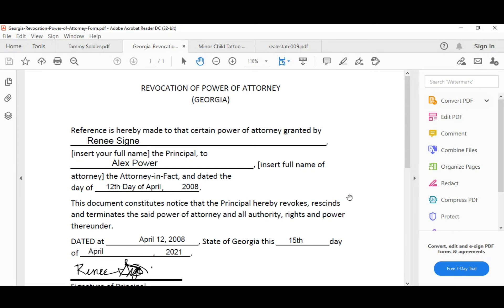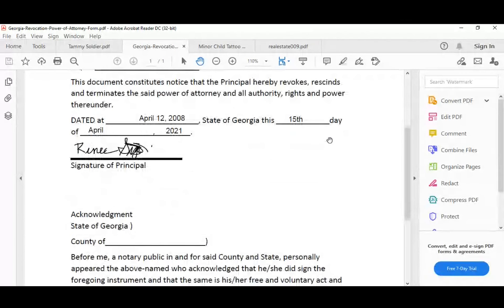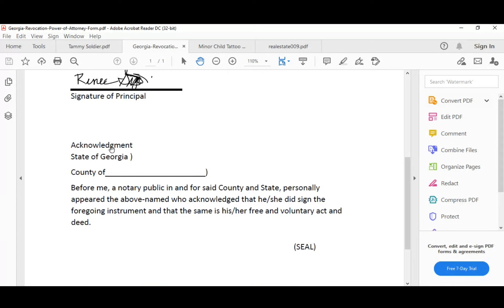If you're attaching your own certificate because the document's wording doesn't match your state requirements, draw a line through the existing certificate so no one fills it out, and stamp or print 'see attached certificate.' Now let's walk through the full scenario. The person contacts you, they're visiting for a month. You examine their Georgia driver's license — it's valid and not expired. Fill out your journal, ask all the right questions, confirm their current address, and note where the notarization is being performed. They already signed it. Since they signed it already, check: is this an acknowledgement or a jurat? Looking at the certificate, it's an acknowledgement — so you're safe. Just ask: 'Is this your signature on the document?' and they say yes.